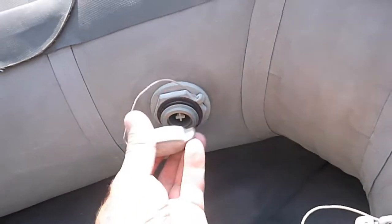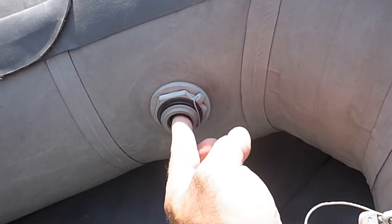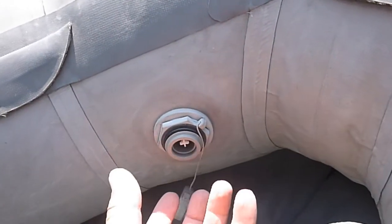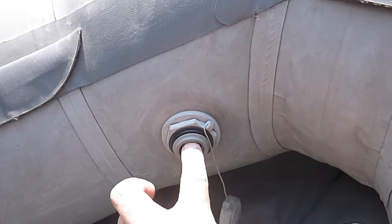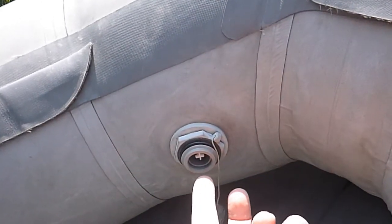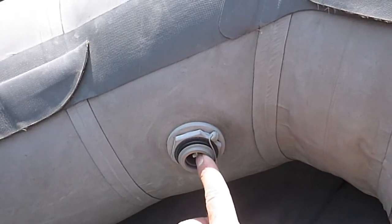On the valves, you've got the caps — you can take the caps off. To release the air, you push the caps in and turn them counter-clockwise and that lets the air out. They'll lock in that position, so you press in, turn, and let off and it'll lock and that'll let all the air out. To inflate it, you push it in and turn it to the right.